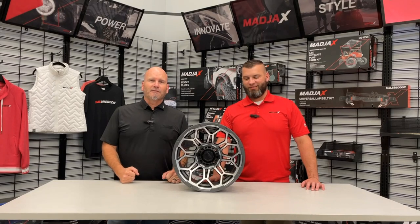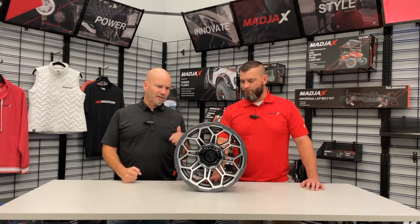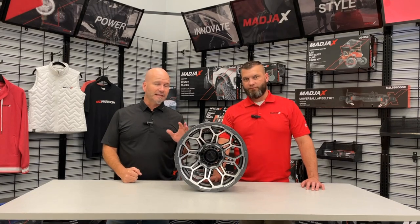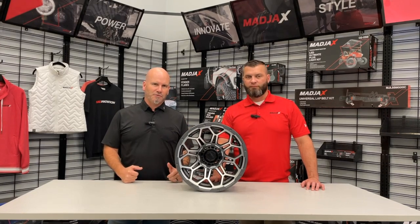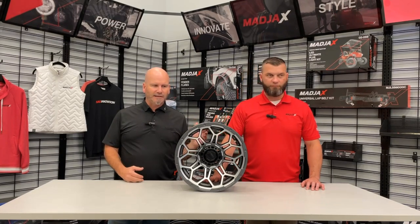Hey, it's Matt White with Converted Karts. I'm here today with Mark from Mad Jacks and we are talking about wheels today, specifically the GTW Bravo wheels. This is the machined and gray version. They've got several options and this is one of my favorites.